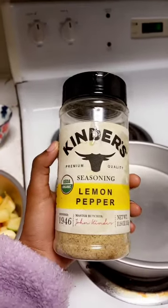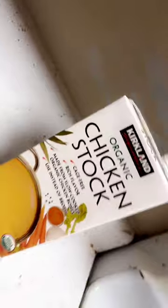Then we're going to put it in the oven for 30 minutes until it's fork tender. This is the final product with the vegetables when they're roasted.